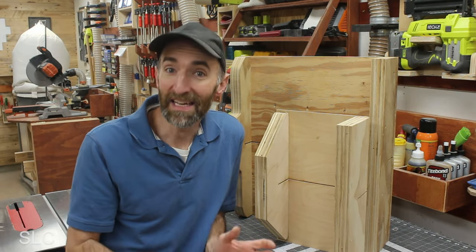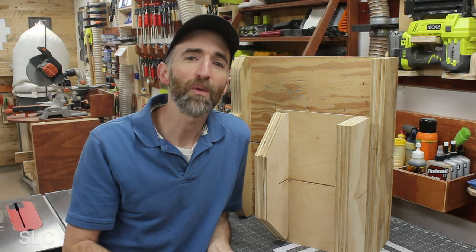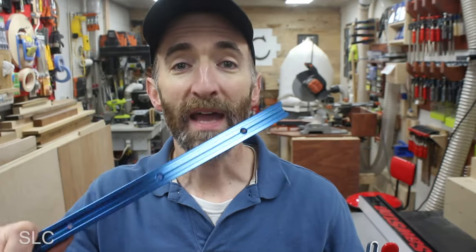Now the sled I'm about to show you is for the beginner. It's simple and easy to put together so you can get started much faster. Now if you want to add a bunch of T-track and specialty clamps to your sled, you can — that's totally up to you — but I don't feel the need on your very first one, so we're not going to do that here.